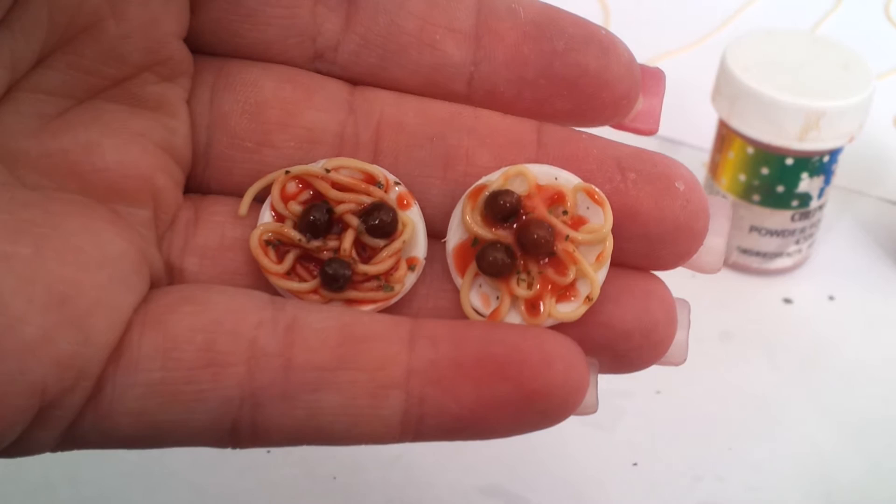Thank you for joining me. Today I wanted to cover spaghetti. Here are two plates of spaghetti — I'll go into the differences later.